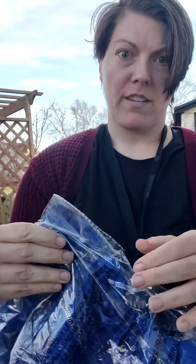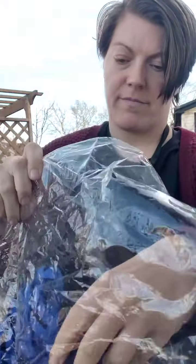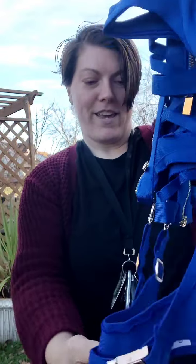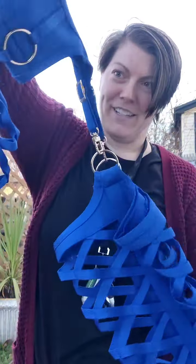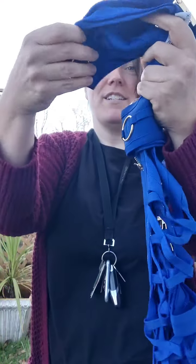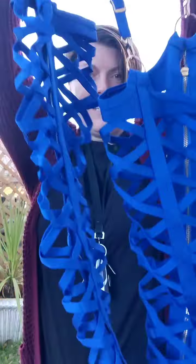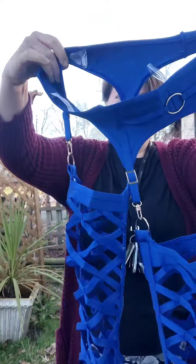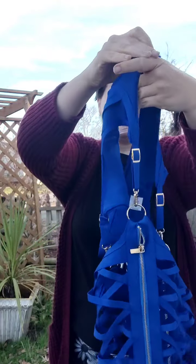I'll explain more about this once I get it over to you. So these are chaps. Oh my gosh. Yeah, we put these on.